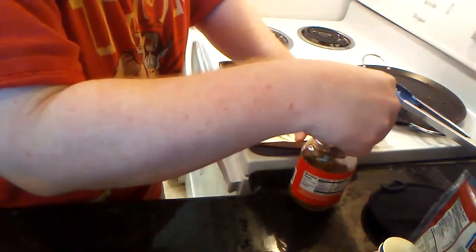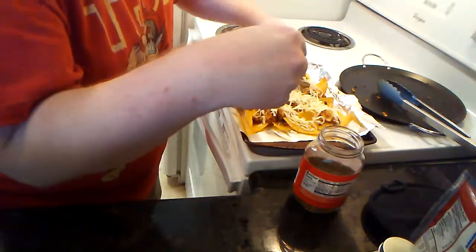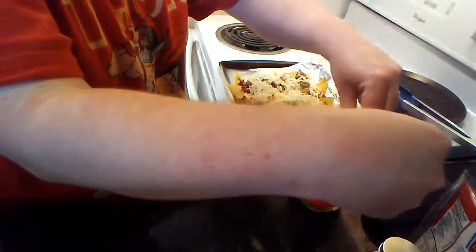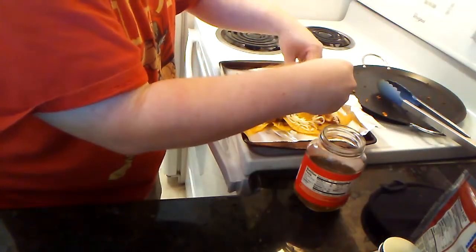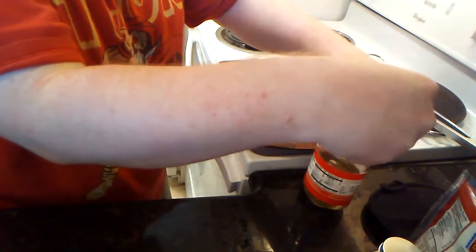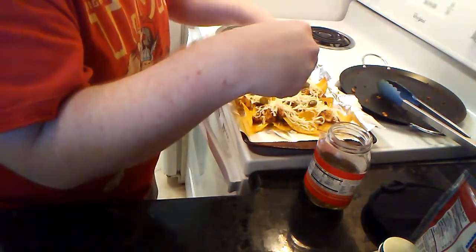We want to get some of these jalapeños in here. You can do fresh jalapeños or pickled jalapeños. As much as I like fresh jalapeños — and you would have seen last episode I was using some fresh jalapeños — if we do something like nachos, that's the perfect time for pickled jalapeños, in my opinion.